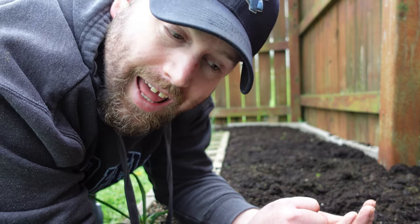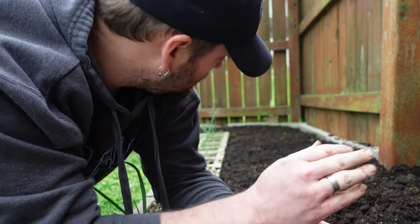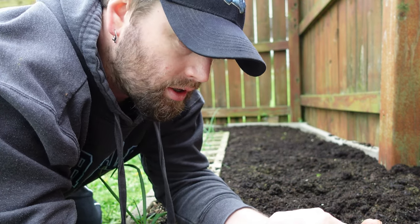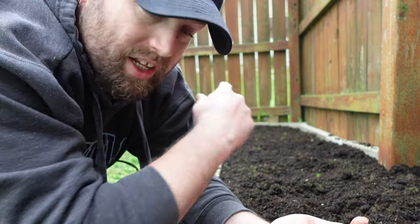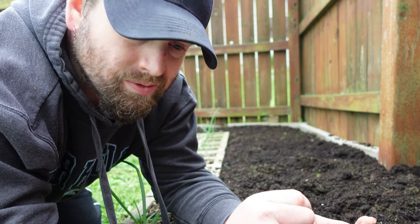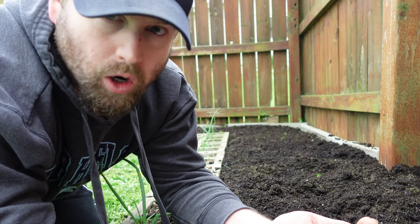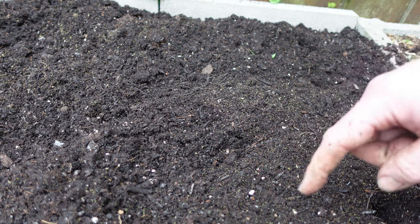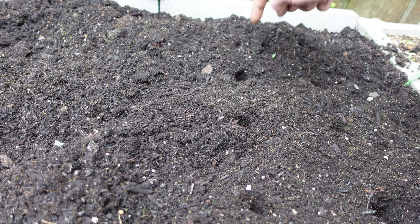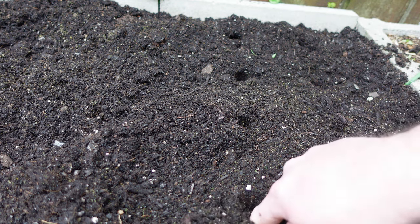We did amend the soil as well. We only put fresh dirt across the front half because the rest was deep enough. We amended with kelp meal, azomite, worm castings, and raised bed plant food. Beets need some nitrogen but more phosphorus and potassium because it's a root crop — root crops need more phosphorus and potassium to develop the roots better and give you a better harvest.